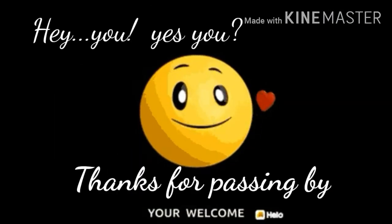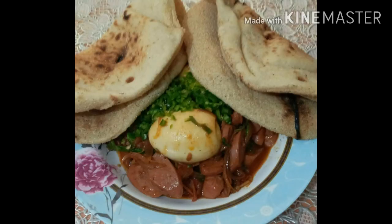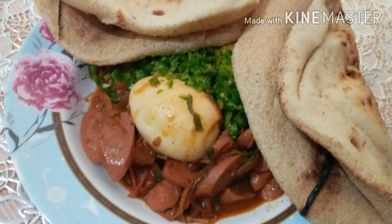Hey you! Yes you! Thanks for passing by! You're welcome! Hello, hello world!